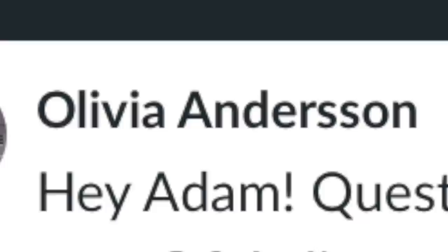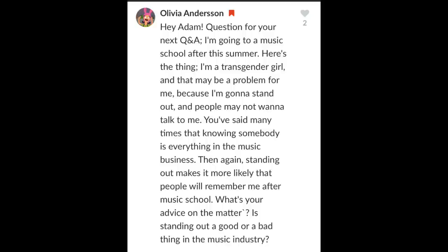Olivia Anderson writes: "Hey Adam, I'm going to a music school after this summer. I'm a transgender girl, and that may be a problem because I'm going to stand out and people may not want to talk to me. You've said many times that knowing somebody is everything in the music business. Then again, standing out makes it more likely people will remember me. What is your advice?" My advice is to find a really strong group of people who will act as fellow musicians, bandmates, friends, and a support system for you.